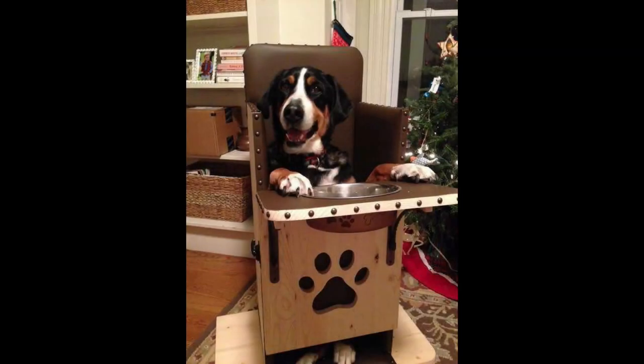For larger dogs, we'll often use what's called a Bailey chair. A Bailey chair is a special chair that makes the dog sit in an upright position to have their meal, and then we can keep them in that chair for up to 10 to 15 minutes afterwards.